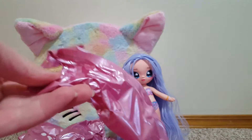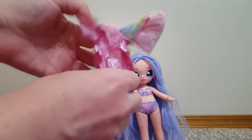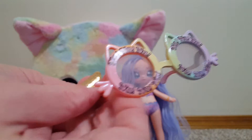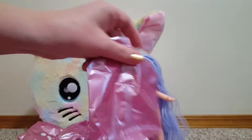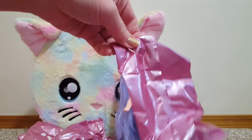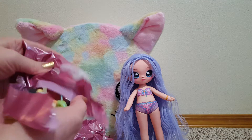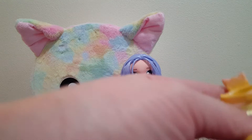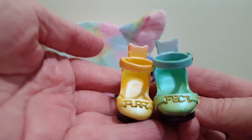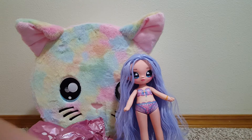Cat glasses — those are silly. More shoes. There they're cute — they say 'perfect' on them and there are little cats on the back. Adorable.